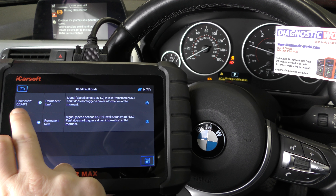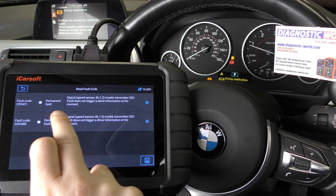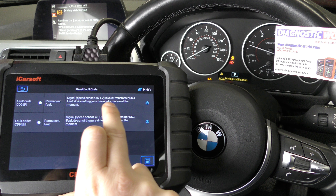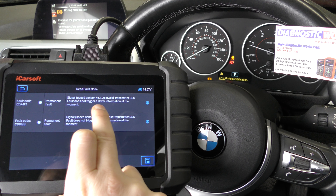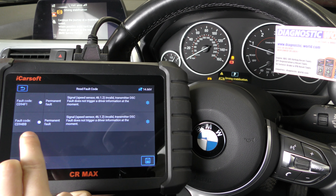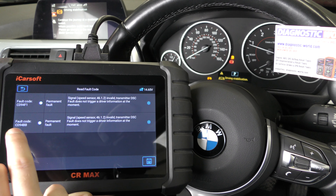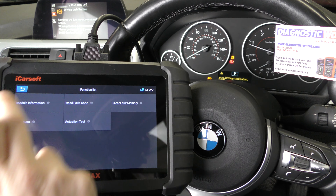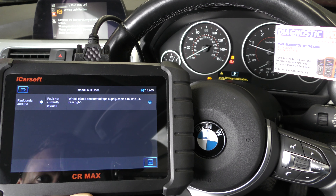But these are the two fault codes we're getting: CD94F1 and CD94BB — permanent fault. It's showing a speed sensor issue: signal, speed sensor, invalid transmitter. Fault does not trigger driver information at the moment. I would put these codes into a Google search — it should actually tell you which particular corner the fault is on, but it's not doing that in this case.